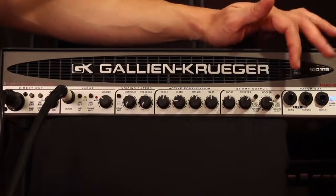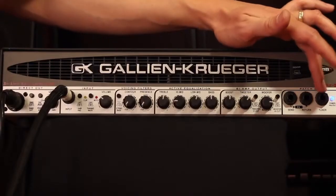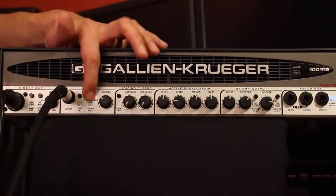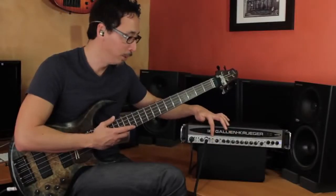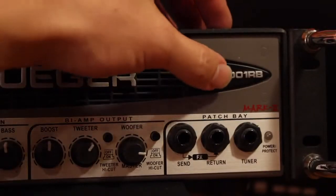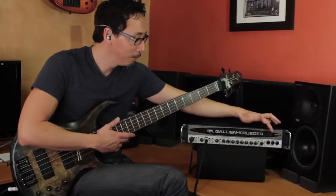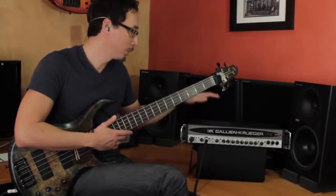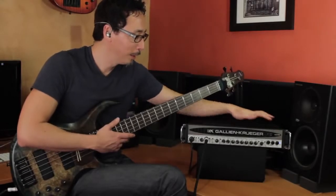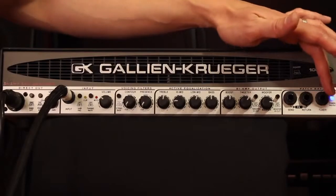You have your patch bay with effects send and return for outboard effects, and your tuning jack — you can leave your tuner plugged in always, working in conjunction with the tuning mute. With the power protect LED, when you first turn the amp on it's red for about five seconds while it's warming up, then turns blue — blue means it's good to go. If the amp is ever overheating, there's a great fan that keeps it running cool most of the time, but if you're overheating or the electricity is weird, the LED turns red to let you know something's up.